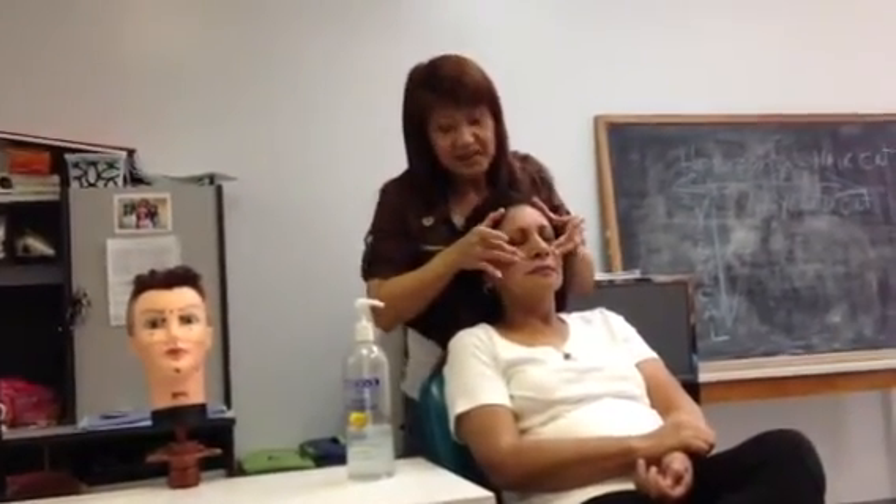If she got a headache, this is right here. You do like this — rest right here. One, two, three, four. If they got a headache: one, two, three, four.